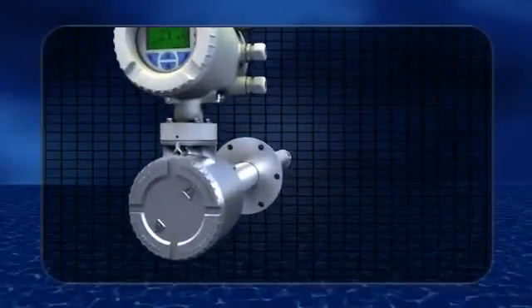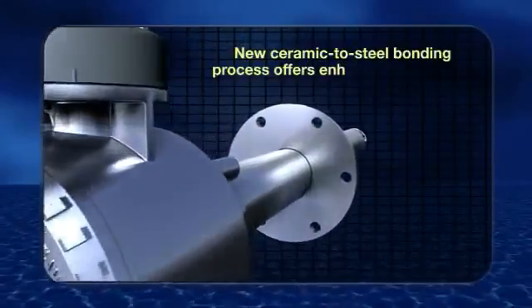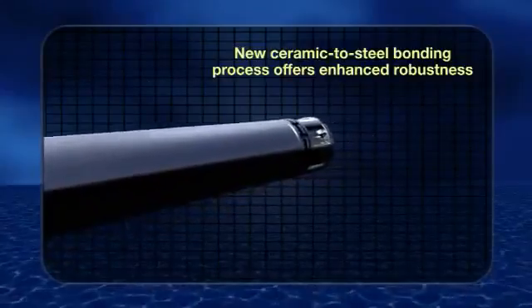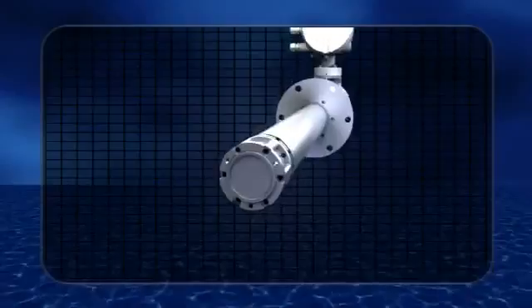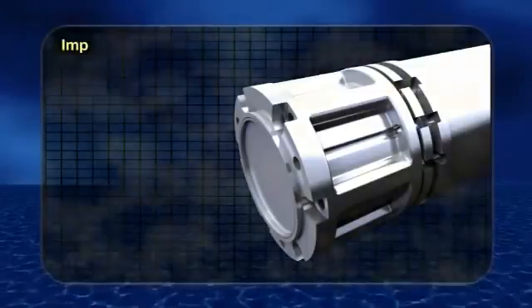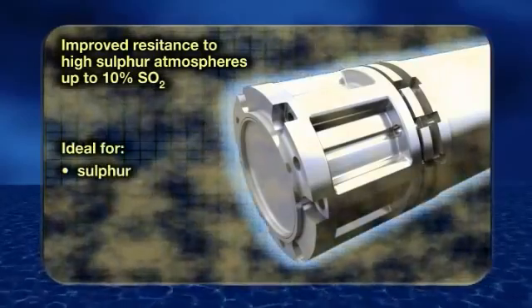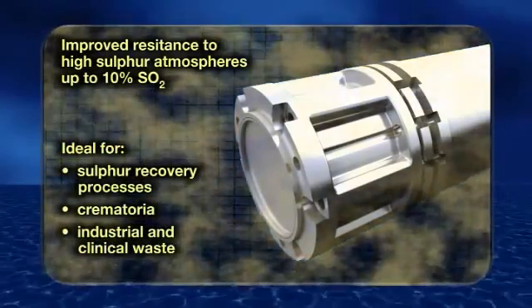A key feature is the robust design. ABB's new ceramic to steel bonding process offers improved resistance to both thermal and mechanical stresses and shocks, which greatly extends the life cycle of the cell. The electrode bonding technique offers better resistance to sulfurous atmospheres, ideal for sulfur recovery processes, crematoria, and industrial and clinical waste.